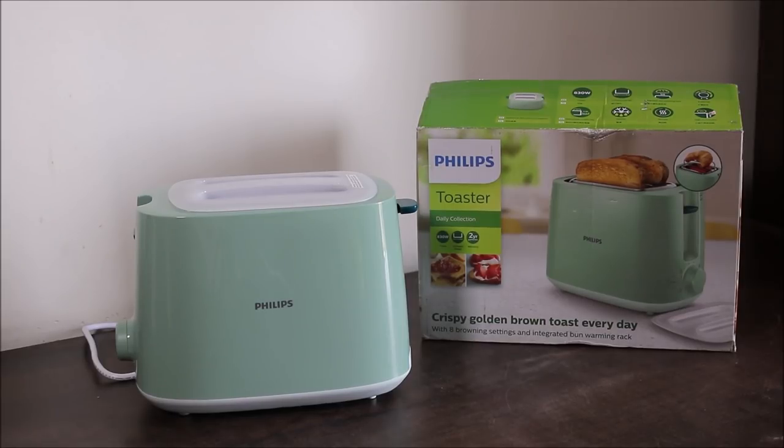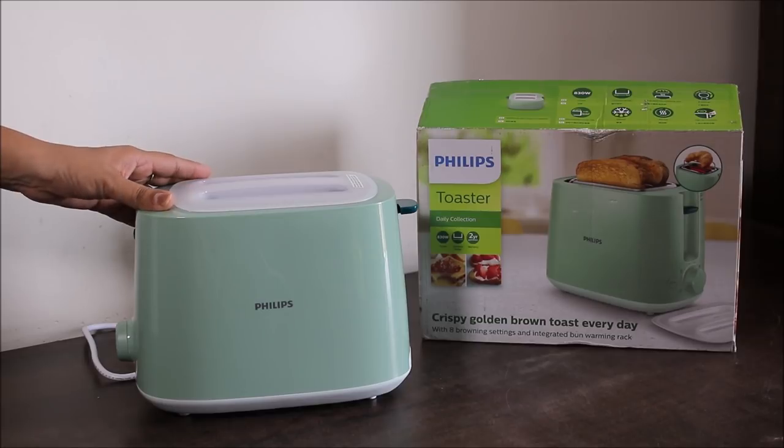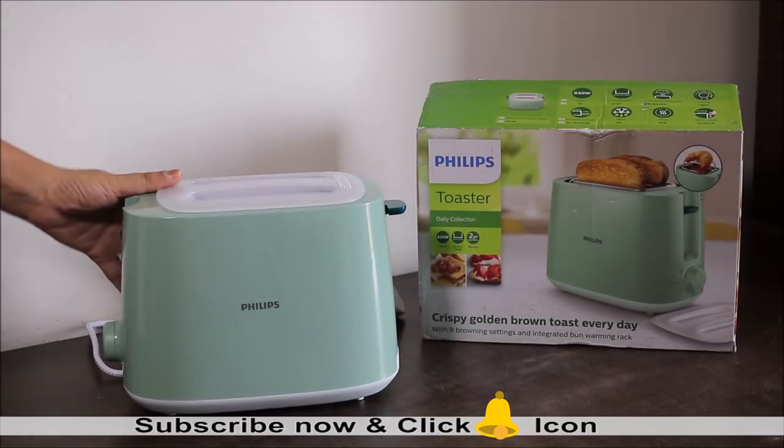Now let's open the box and see how this actual green color pop-up toaster looks. I quite like this green colored body — it gives a nice premium look to the toaster, and we can easily maintain it without having to clean it as frequently as we would a white color body.